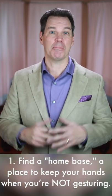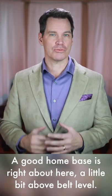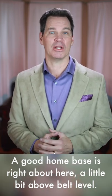First, find a home base — a place to keep your hands when you're not gesturing. A good home base is right about here, a little bit above belt level.